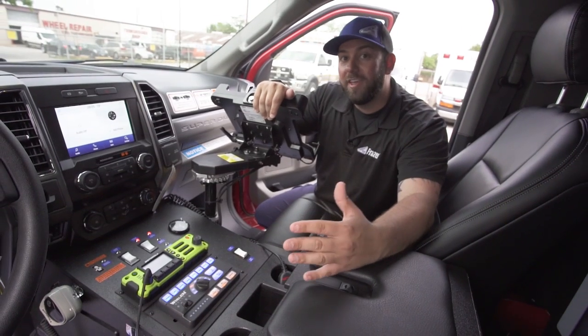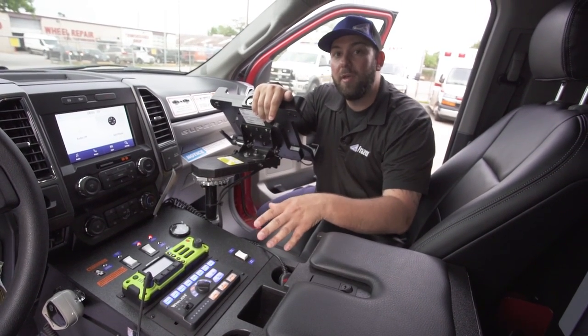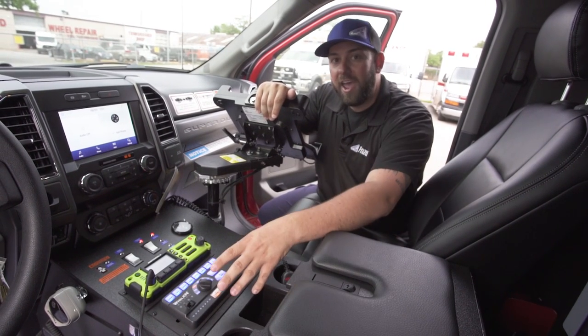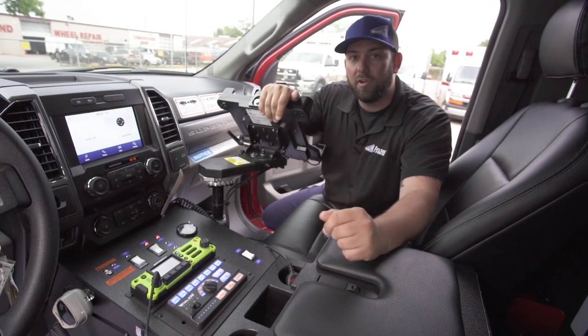The most important feature is how programmable it is. This is the way this one truck is set up, but if you don't have an Opti-Com, don't use air horns, or don't use a howler, you don't have to add those. This is programmable and customizable to you and the needs of your department.